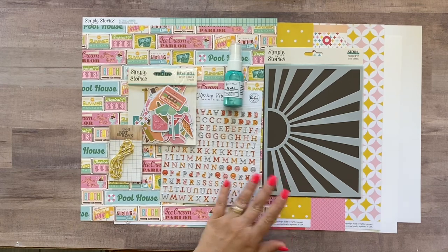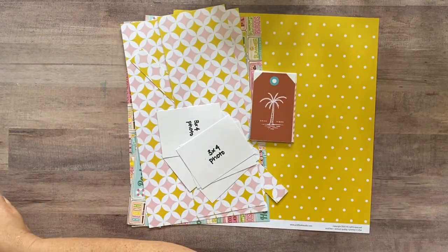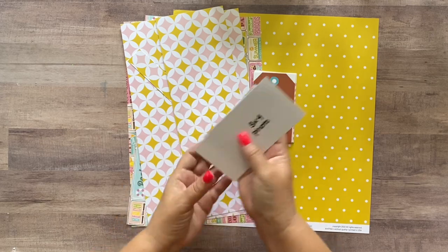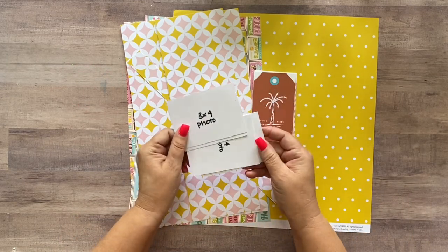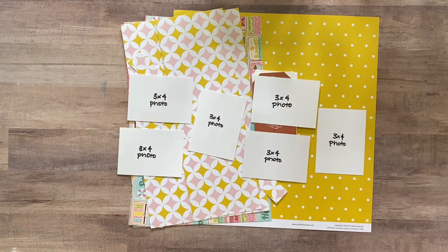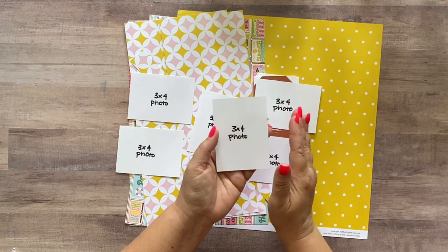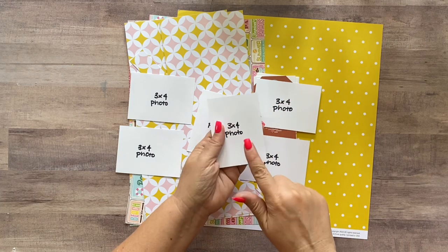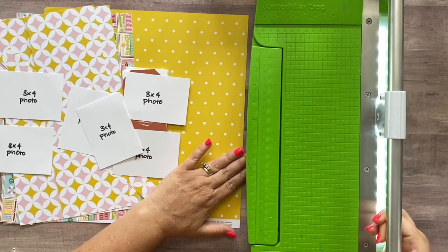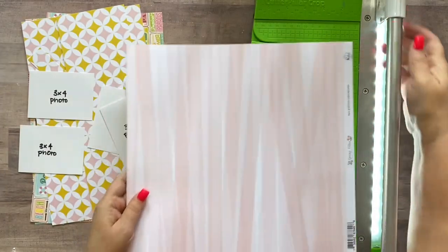You're going to start by cutting all your papers as outlined on the back of your instructions. I'm going to go do that and I'll be right back. Alright, I have all my papers cut. The first thing I want you to do — I used three-by-four photos — so trim a quarter of an inch off of two sides of each photo so they're really two-and-three-quarters by three-and-three-quarters inches. This makes it very easy to mat these photos on a three-by-four inch sheet of paper rather than having to measure all the fractions.